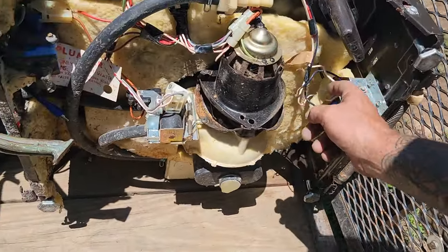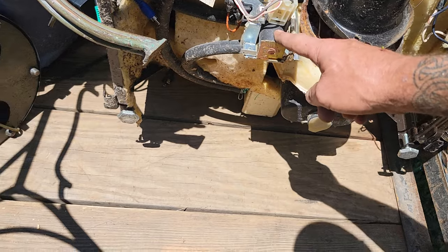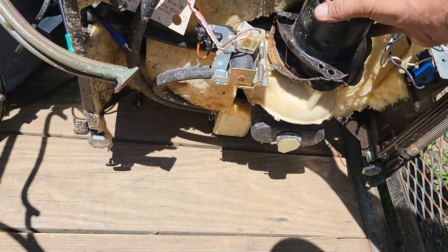So on the dishwasher: we have a copper motor right here, we got some wire, we got a solenoid right here and another solenoid right here — copper, copper, copper. We got the wires, we got the motor if you want to tear it off.